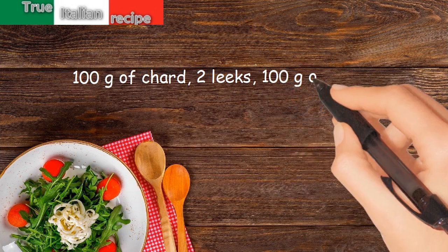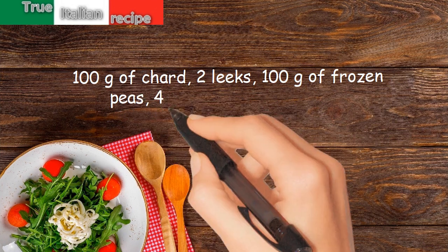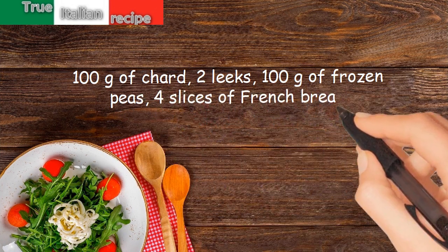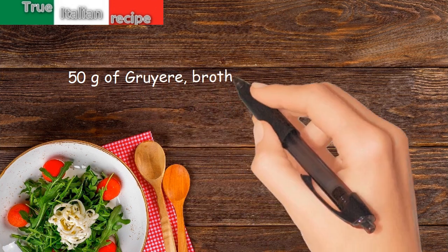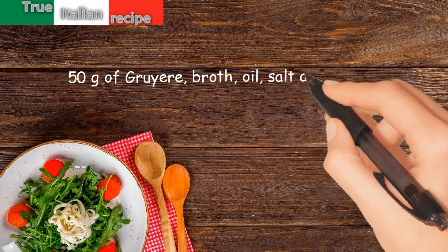Ingredients: 100 grams of chard, 2 leeks, 100 grams of frozen peas, 4 slices of French bread, 50 grams of Gruyère, broth, oil, salt and pepper.